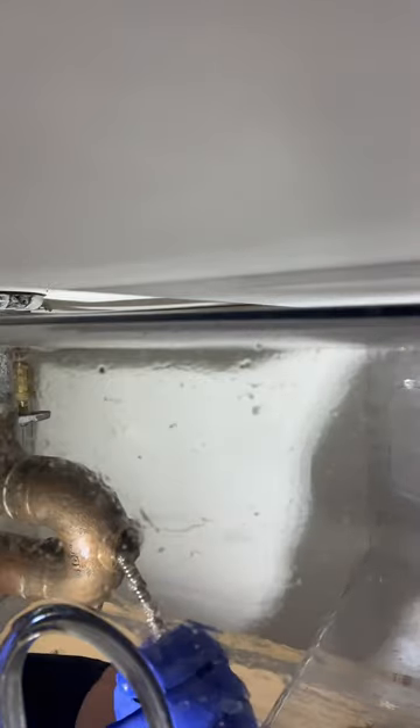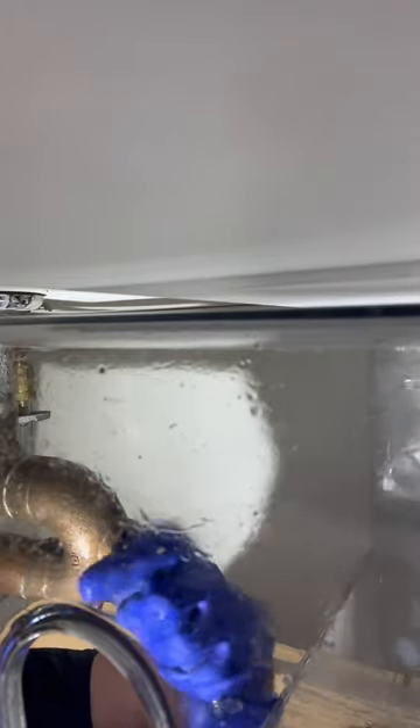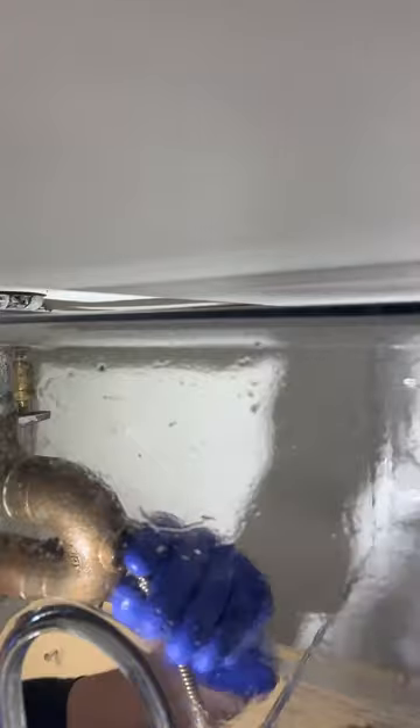Put the power snake right up in there, went in, grabbed the clog about three or four feet in, made sure to clear it all the way to the end of it. And we got some clog back out of this end as well.